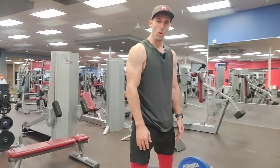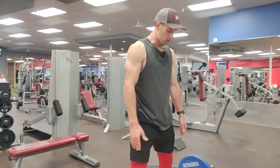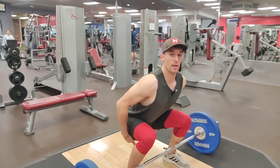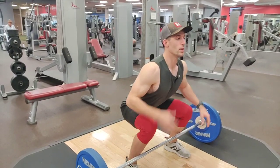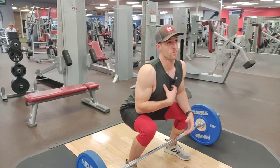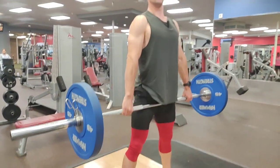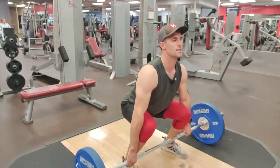Your width is going to be just a little bit wider than your shoulders. You're going to drop your butt, get your chest up, and you're going to do this just to tighten your shoulder blades. That's the deadlift.